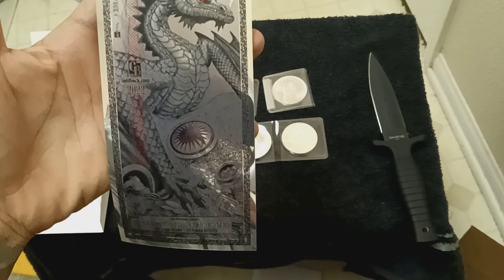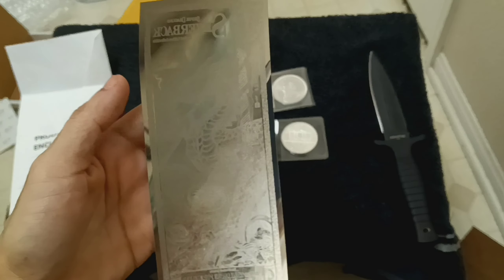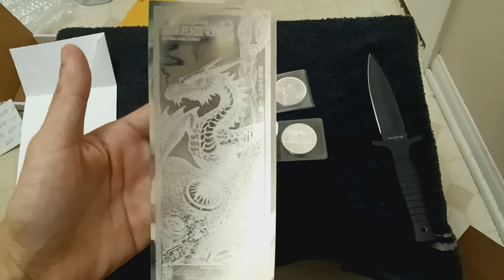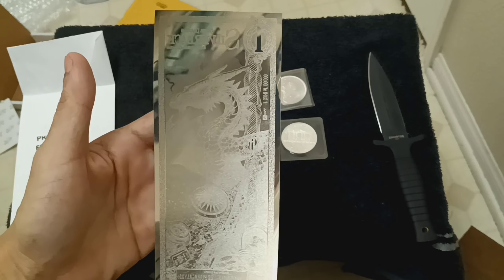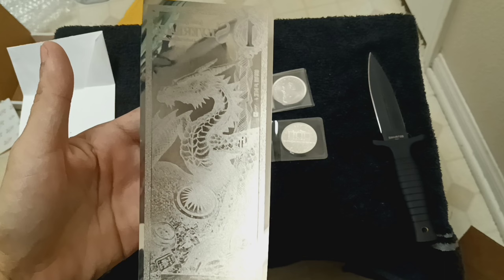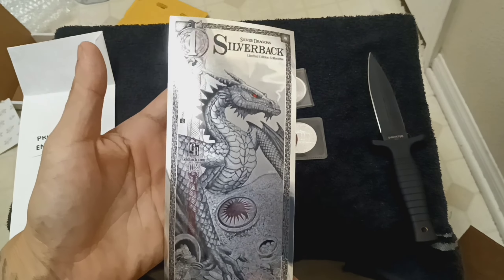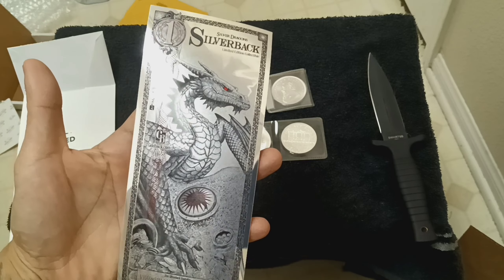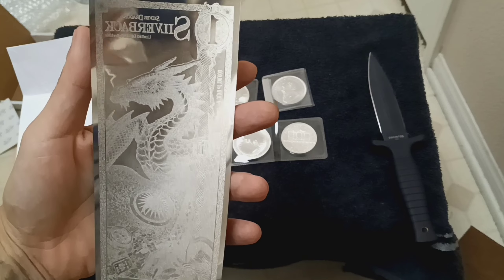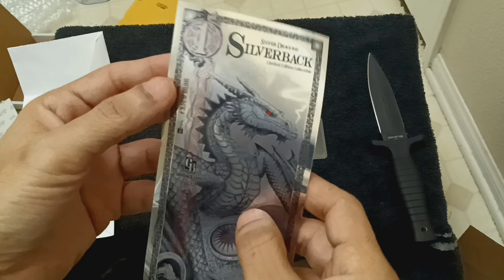There go my dogs — you hear the dogs! Every time an ambulance passes by the house the dogs start howling, but they do not know how to howl at all, so it's the worst dog choir. But yeah, this is the silverback — this is beautiful. It came free with the five-ounce kit.